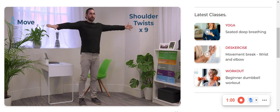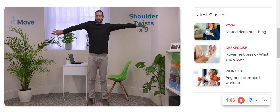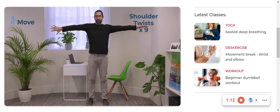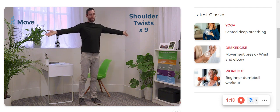Nice and controlled, trying to lead with the thumb all the way to the point that the shoulder starts to elevate. Nice and slow, nothing too crazy — and let's look for approximately nine of these.